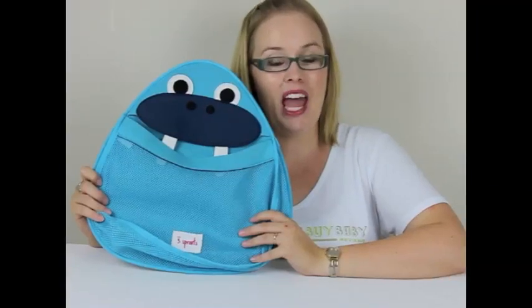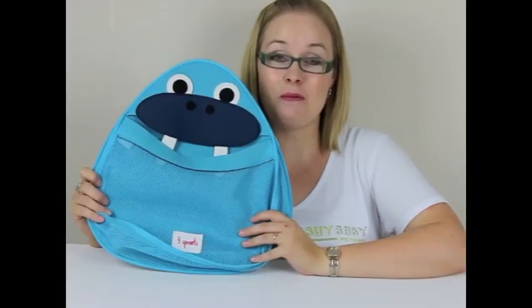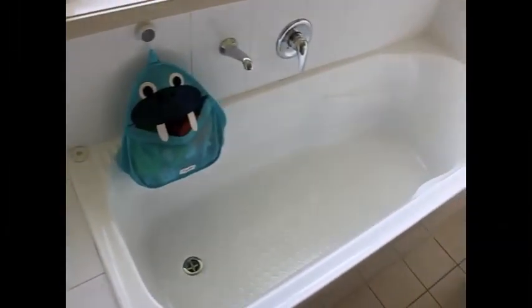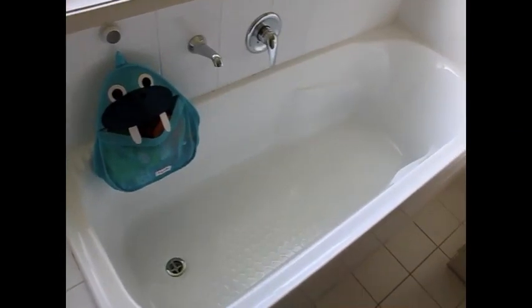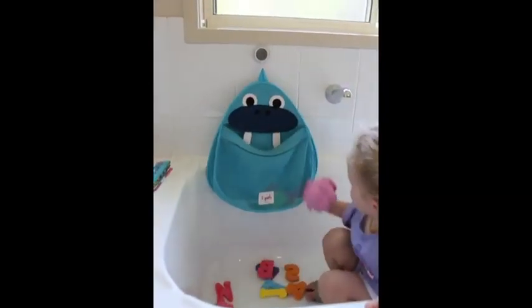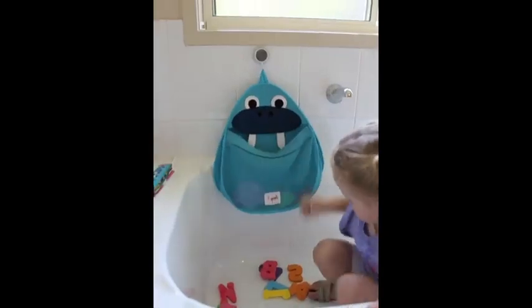The recommended retail price for the 3 Sprouts Animal Bath Storage is $44. But let's have a look at it actually in use, because that's the important part. This could be what your bathroom might look like before, and hopefully this is what it looks like afterwards once the walrus has invaded your bathroom. And here's an example of how it can be used by our two and a half year old tester.